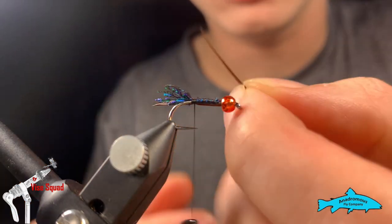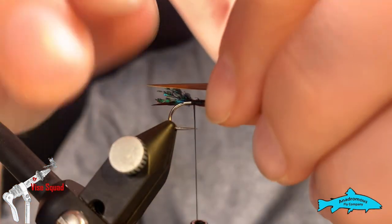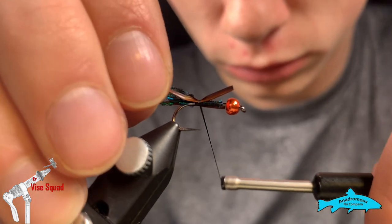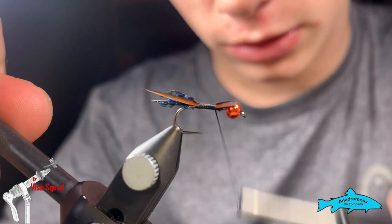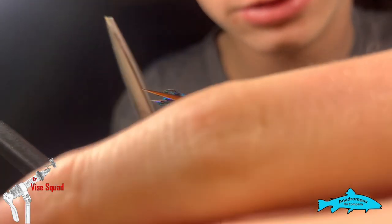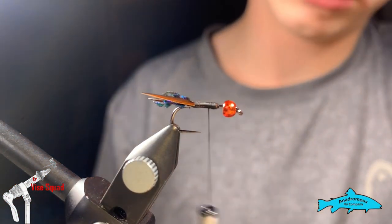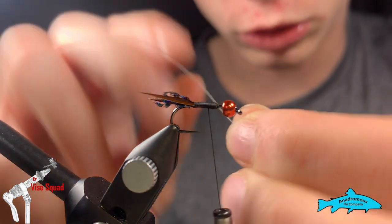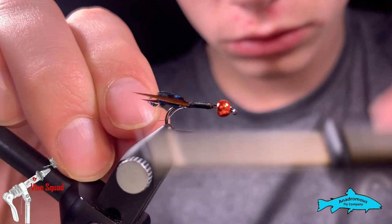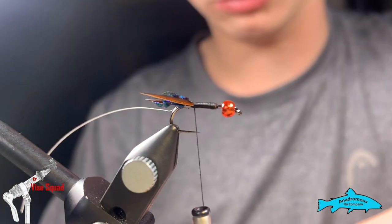When tying in the biots, notice that they have a natural curvature — we want that facing outwards from the hook. Tie them in on the side, then do the second one the same way. We want a nice even, flashy under-tail. Once those are set, we're going to tie in this extra-small white wire along the body, and while we're back here we're also going to tie in our peacock herl that we will use to wrap the body.